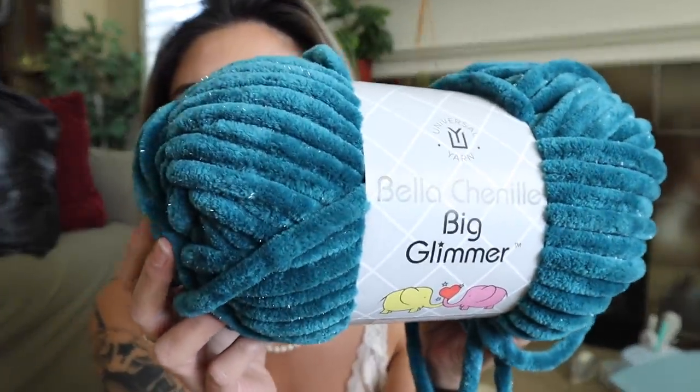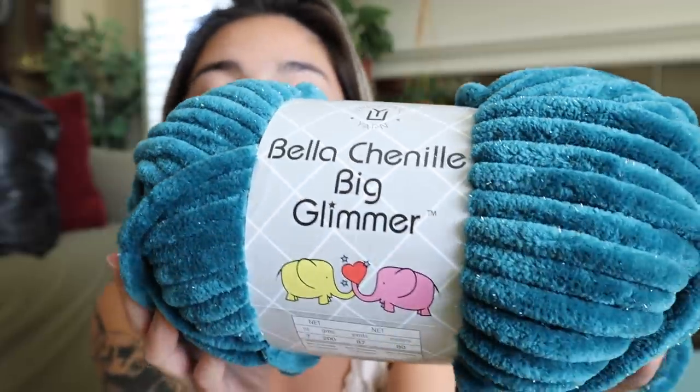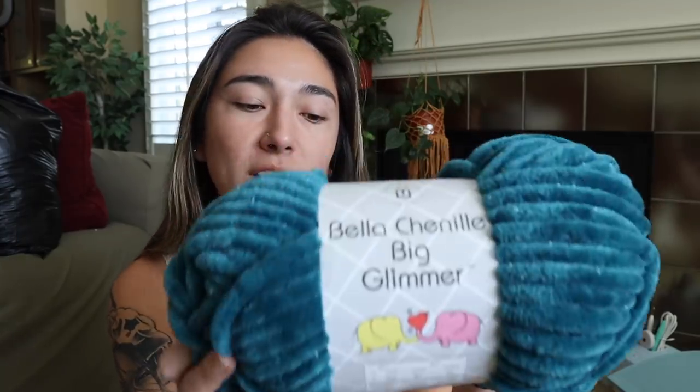This is a very stunning teal turquoise greenish-blue yarn. And if you couldn't tell, it is a chenille type of yarn. This yarn is extremely jumbo and chunky — I believe this is listed as a number six, super bulky yarn.